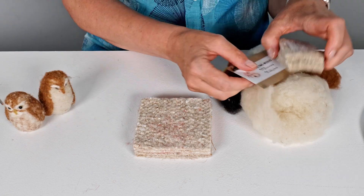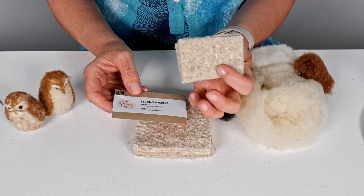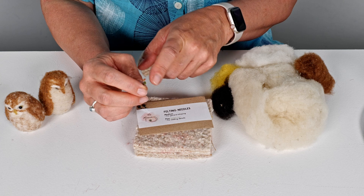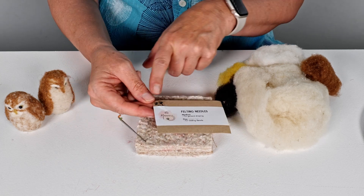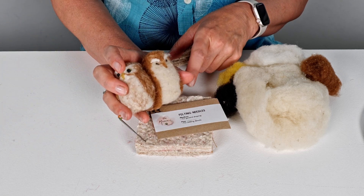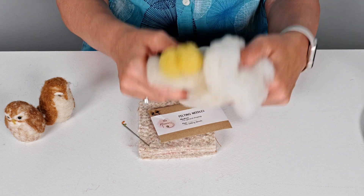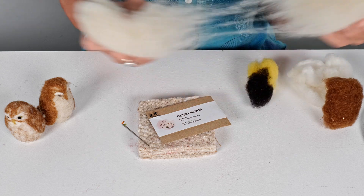The kit makes two owls. When you get your kit you'll get your felting mat, which is what you need to needle felt on. You get your felting needles inside this envelope — a fine one marked green and a medium one, and the instructions tell you when to use which one. You also get two glue-in eyes — only two because one of the owls is actually very sleepy and fast asleep. You get all of this wool, and because we're making two owls the first thing we're going to do is split it all in half.